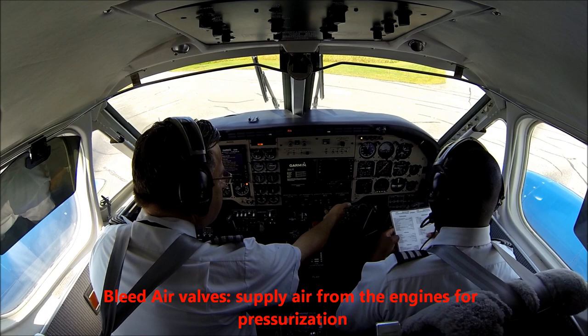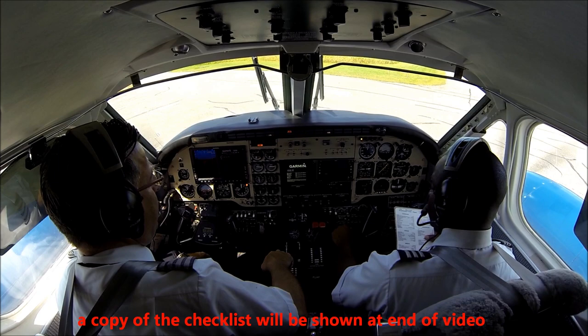Coffee bar — not required. Standby boost pumps — closed on. Aux transfer switches — not required. And a non-seater check — very good, non-seaters are good.